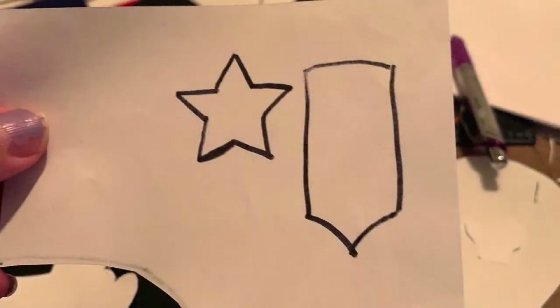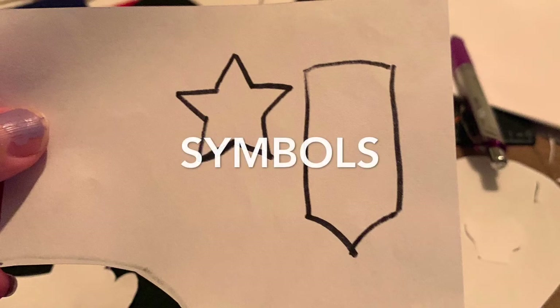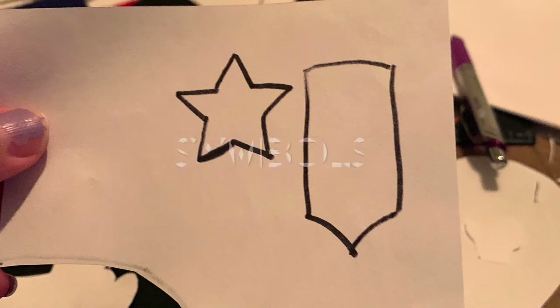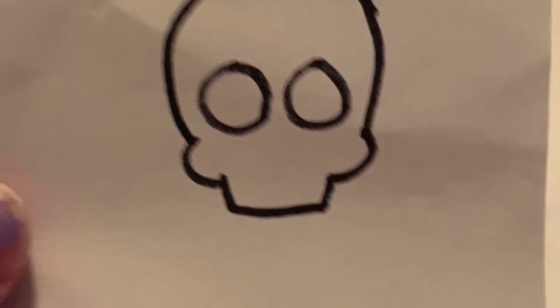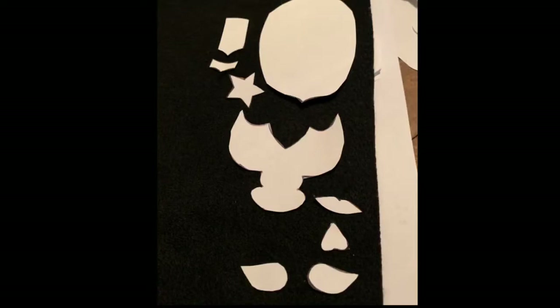Then you can create any symbols you would like for your mask, such as a star, a stripe, or a skull, or anything that you would like. Then once you're done drawing out your patterns on your paper, cut them out and we're going to lay them out.